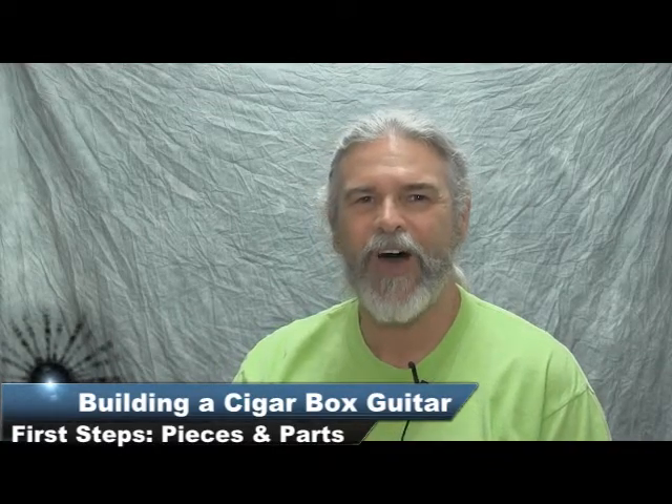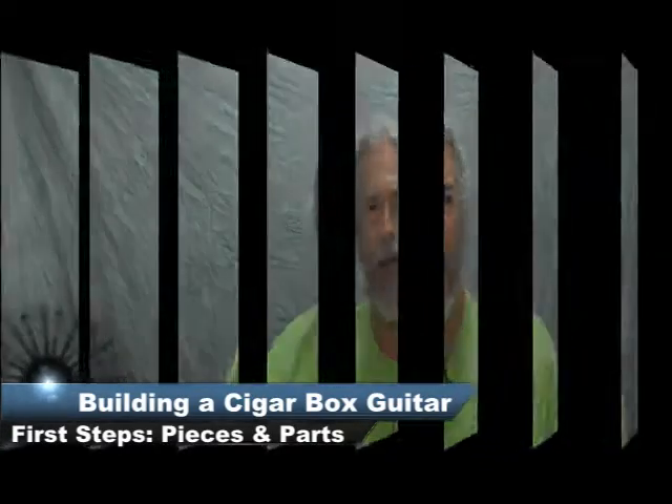Hey there, this is Dan DeBruyler for Oddly Musical and OzMediaOnline.com. I've seen a lot of how-to videos on how to build cigar box guitars, and if you're watching this, chances are you have too. Hopefully you'll find this one just a little bit different.